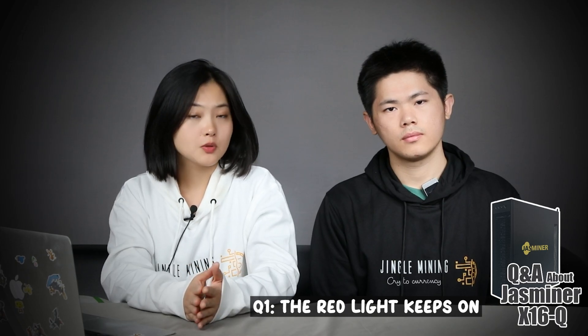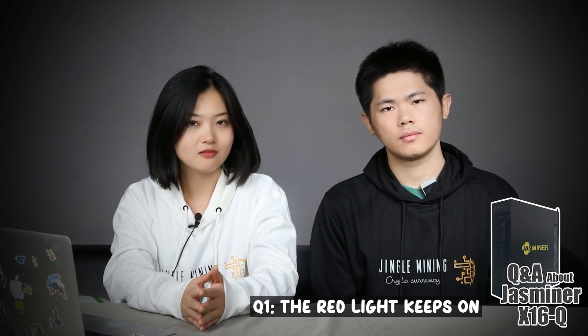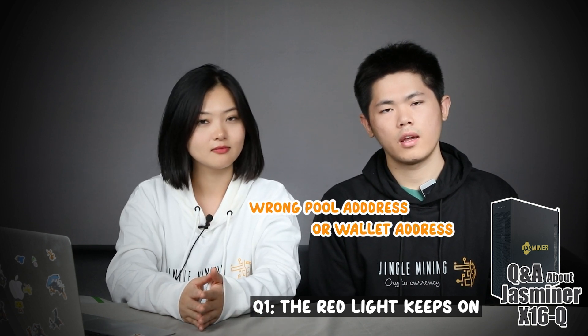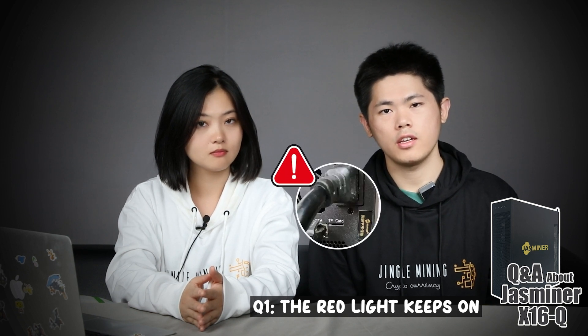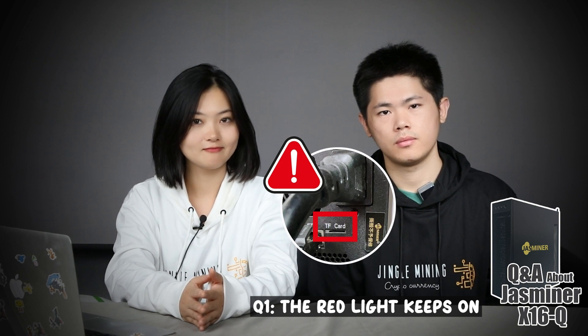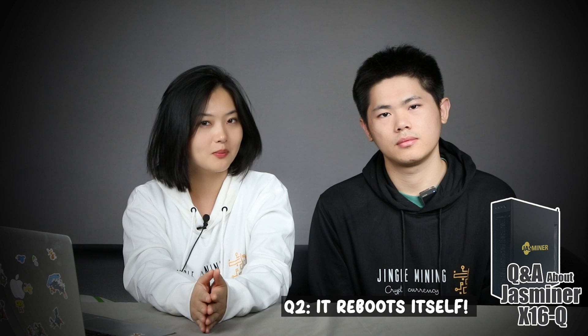If the red light keeps on, you may check if there's anything wrong with the configuration — the pool address, wallet address, etc. Do not try to insert any card in here because you will possibly be damaging the machine. The instability of the pool, voltage, or internet may all cause trouble.